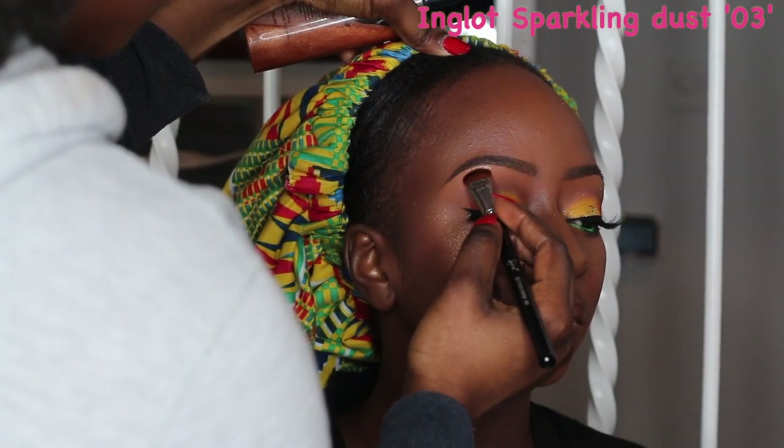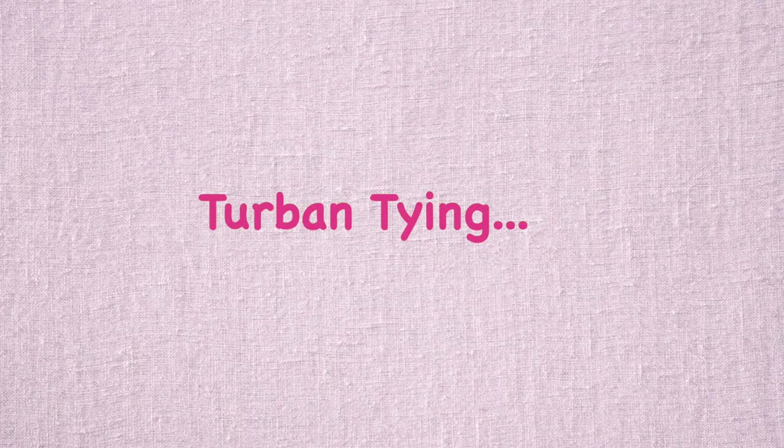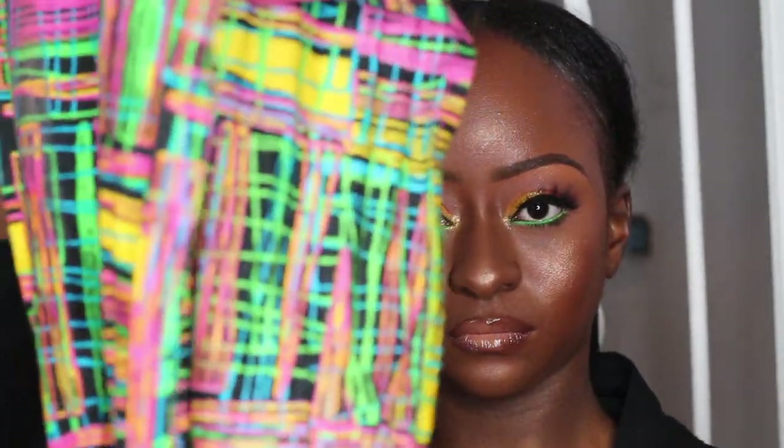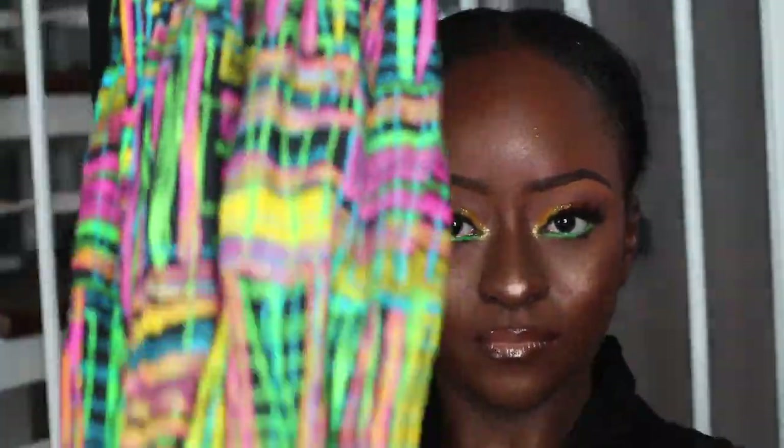I forgot to pop some glue on the brow bone earlier so I'm doing that now. You guys are going to see Tanu tie the turban — I'd love to explain it but I feel like I wouldn't do a good job, so I'll just let you guys watch and learn.